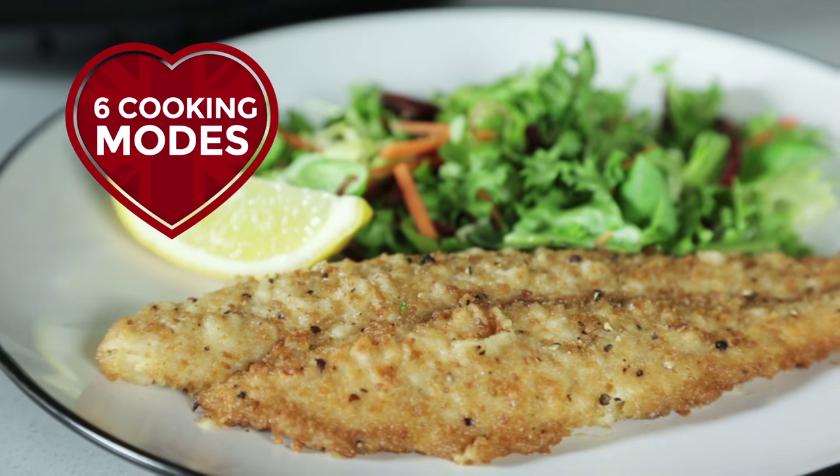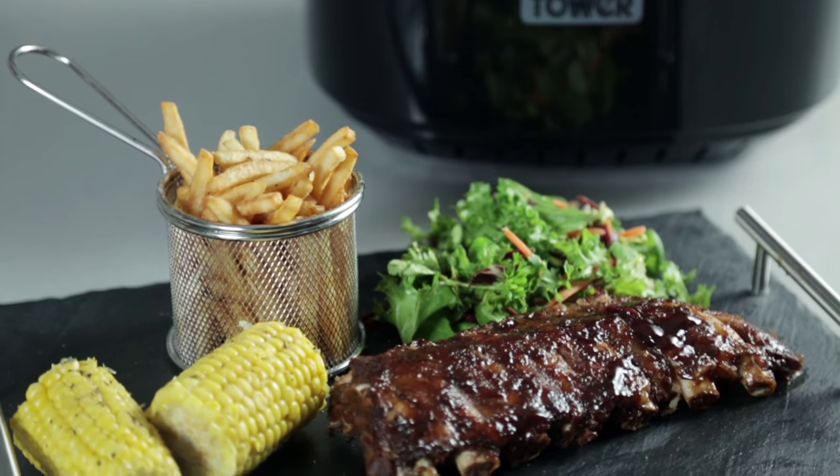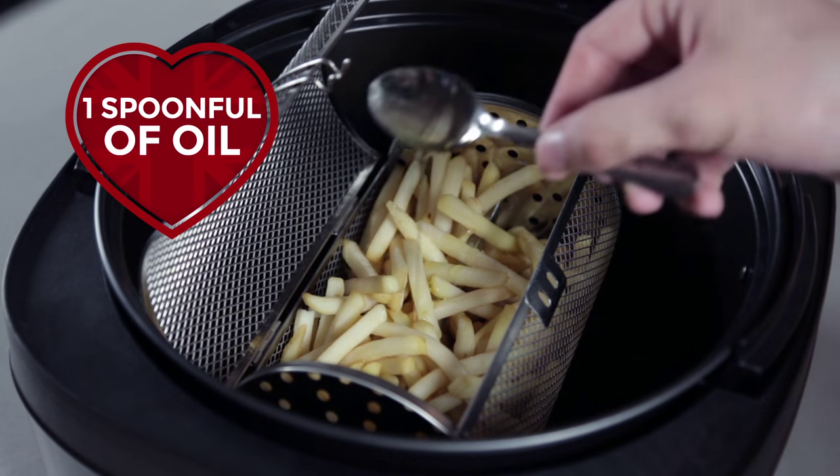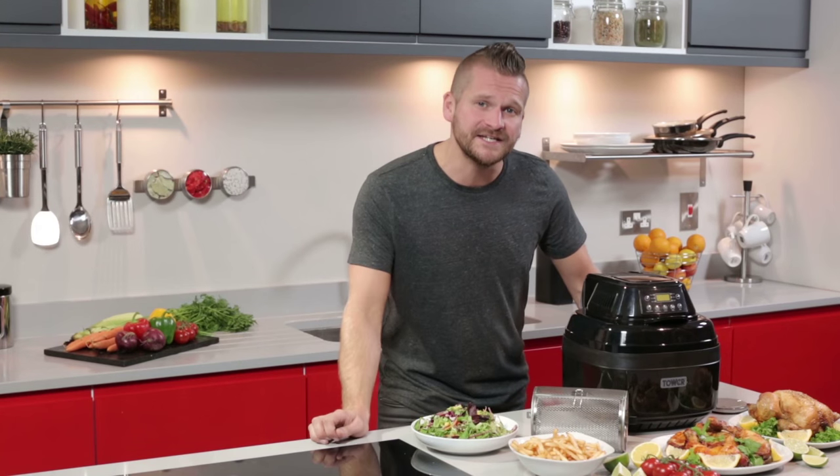It roasts, fries, bakes, stir fries, grills and barbecues, and it only requires one spoonful of oil so you're gonna get the same great taste but with up to 80% less fat.